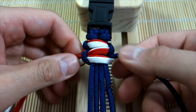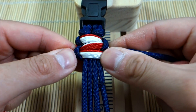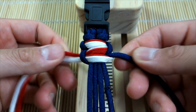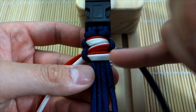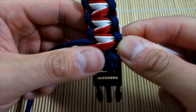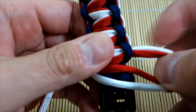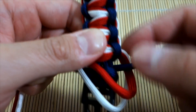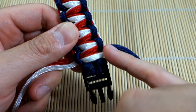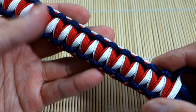I'm going to keep going — push this up and continue weaving down the core, same steps over and over. I'll show you the next step after we finish this part. I've now woven the entire length of the bracelet. To finish it off, just like a usual cobra stitch, I'll tie all the way to the end, then snip and singe the excess cords wherever they finish.